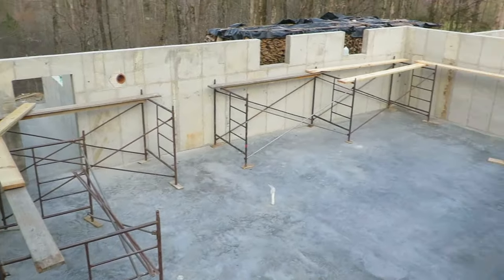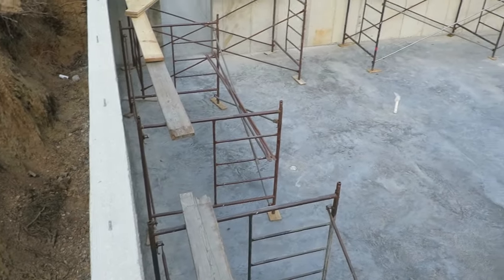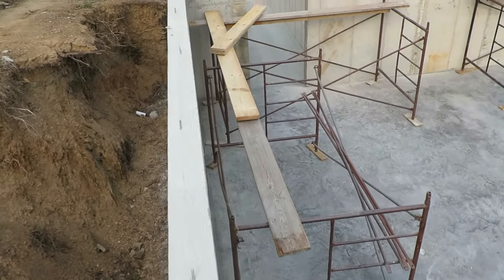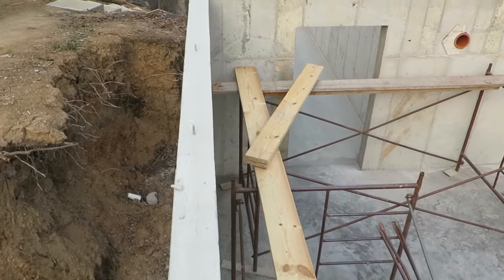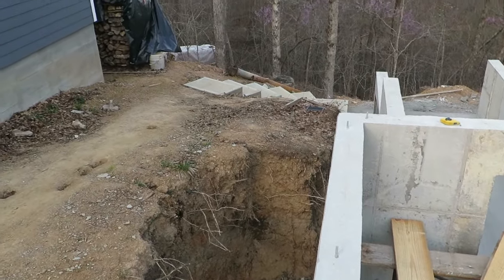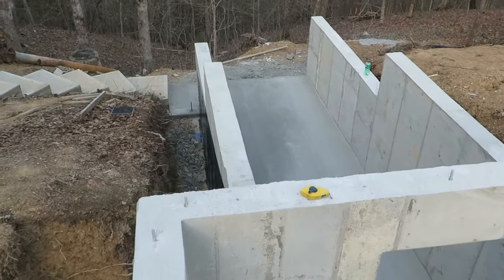The other thing I've done is I've got my scaffolding set up, or just about set up, so I can walk the perimeter here and get the square on this. I don't know what the square is going to be — I know the footer was bang on — but what it is now remains to be seen. I'll update you on that.